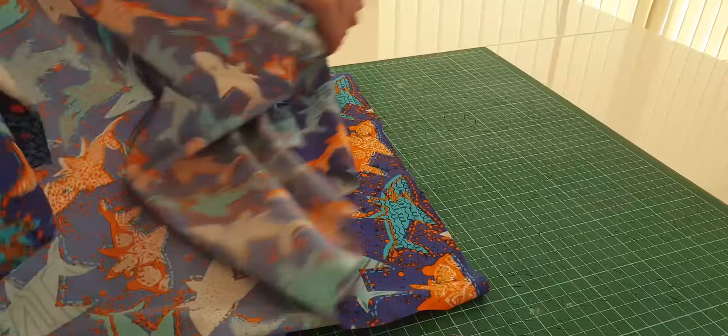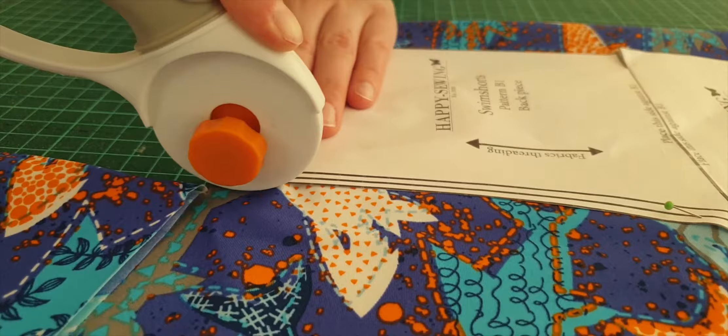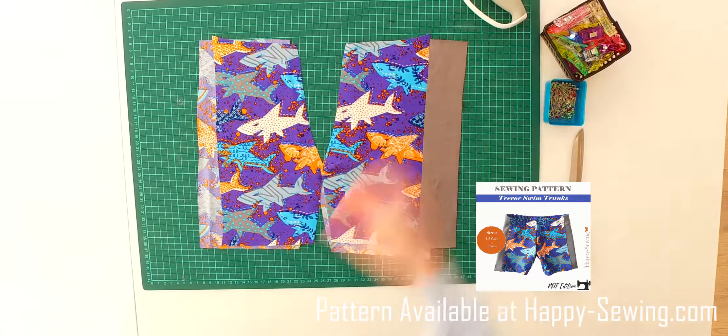We start with cutting the fabric. The fabric we are using is Lycra, a fabric that is made for swimwear. The Lycra fabric is slippery, so fasten the pattern with pins and be careful while cutting. We are using the Happy Sewing pattern to make these swim trunks. We cut two back panels, two front panels, and two side panels.